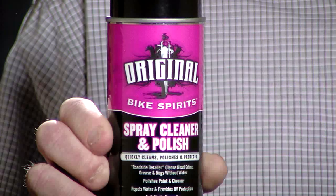Original Bike Spirits Spray Cleaner Polish is a quality cleaner, polisher, and protectant that gives you more riding time because you spend less time cleaning your bike.